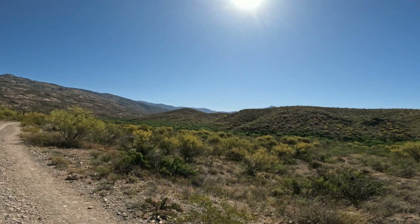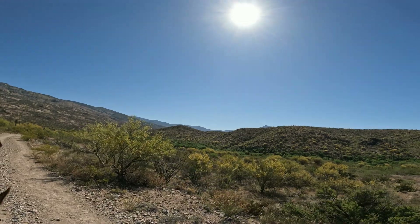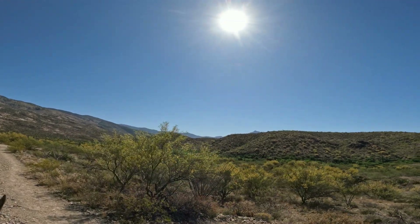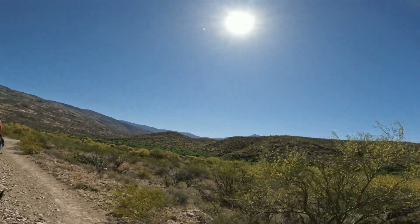We're going to be riding up on that ridge over to the right when we get around here, and we'll follow that ridge for a while before we drop down into the wash.